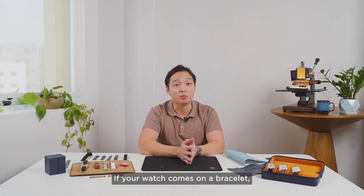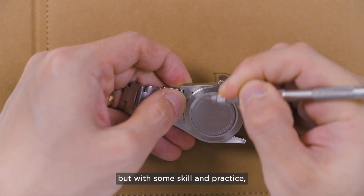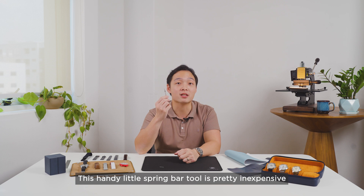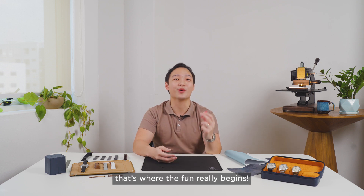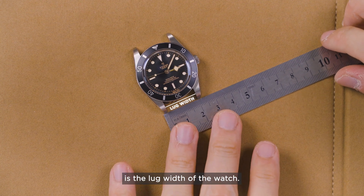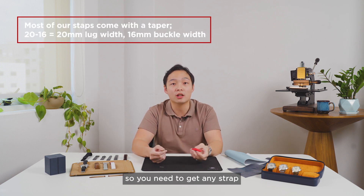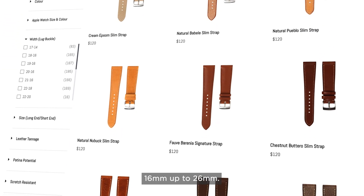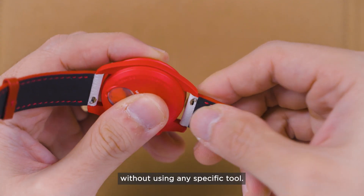If your watch comes on a bracelet, such as this Tudor Black Bay 54, it can be a little bit tricky, but with some skill and practice you can also remove the bracelet on your own. This handy spring bar tool is pretty inexpensive and you can find them at most watch shops or buy them on our website. Once the original strap is removed, that's where the fun really begins. The first thing you need to find out is the lug width of the watch — for this Moon Swatch it's 20mm, so you need a strap with the same 20mm width. We have straps ranging from 16mm up to 26mm, and our straps come with quick release spring bars as a default so you can install the strap without any specific tool.